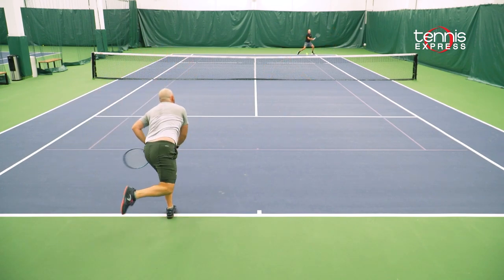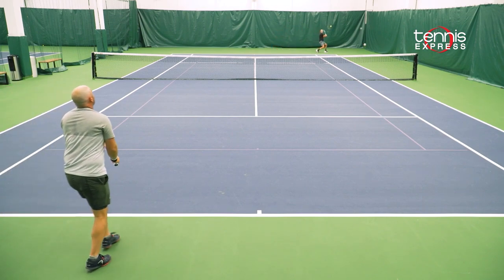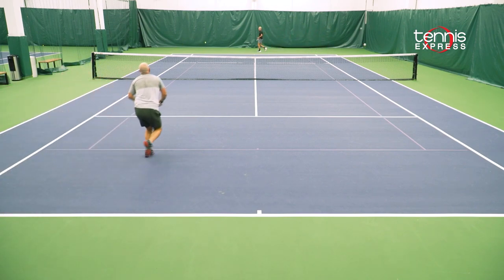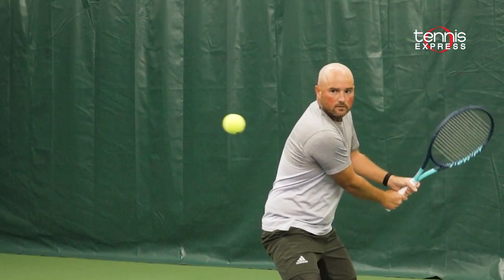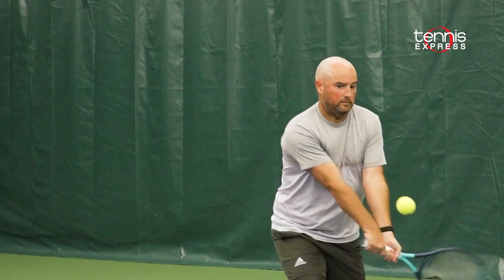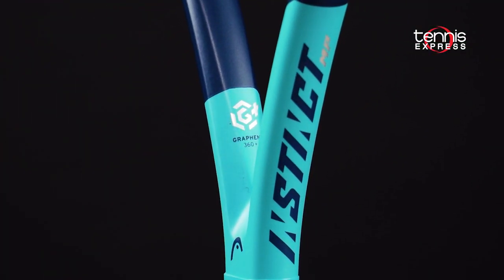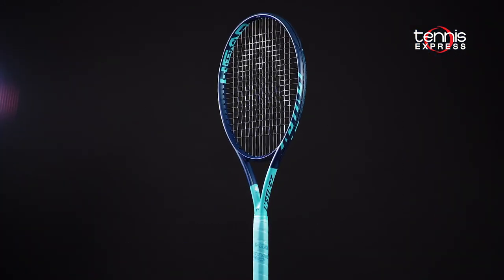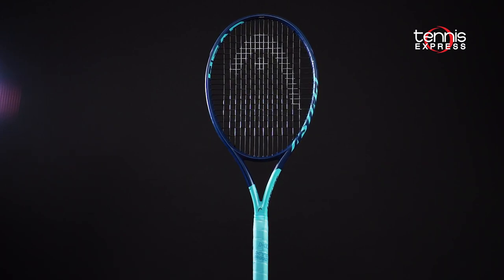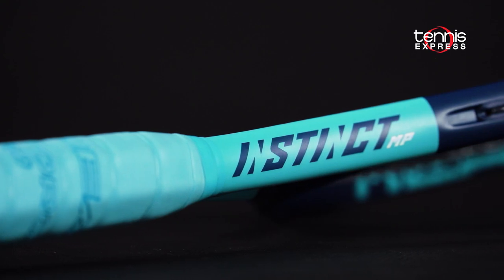If you've played some of the modern rackets and find them a little too stiff or harsh but love the power you're getting from them, the Instinct MP is designed for you — it gives you the same amount of power but with much more comfort. All in all, the comfort trend continues with the Graphene 360 Plus material from Head. The Instinct MP balances power with tons of plush comfort and a big sweet spot for players that need the extra boost of power but want to maintain that comfort.